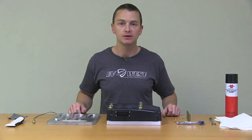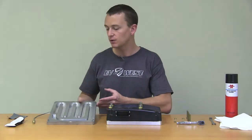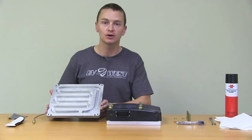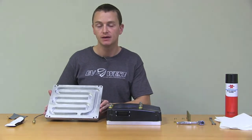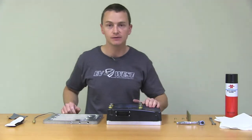Hey guys, Matt Hauber here with EV West. Just another update for our podcast here. What we're going to show you how to do today is we're going to show you how to install our Curtis chill plate. This is for the 1238 6501 and 7501 models.